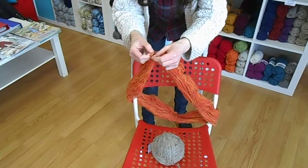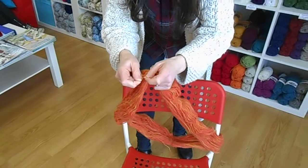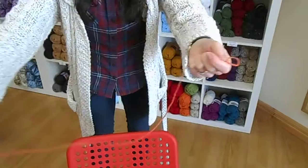And these on this particular hank are each end of the ball. So I can just grab one of those and pull out a little length.